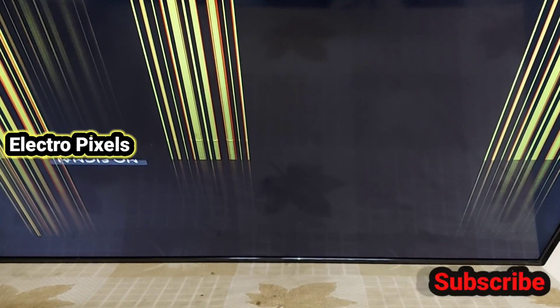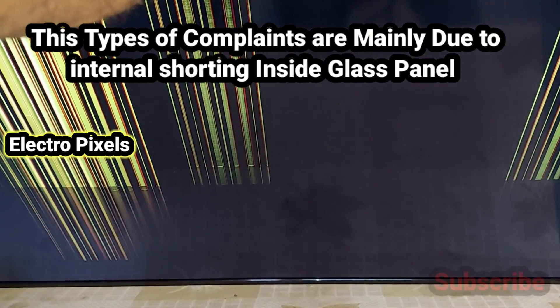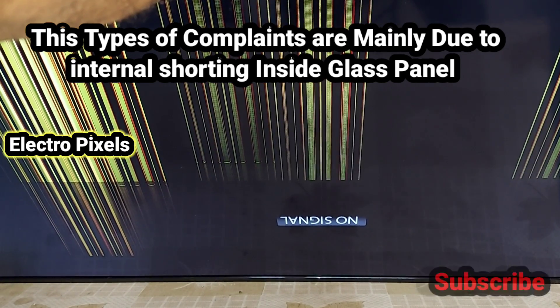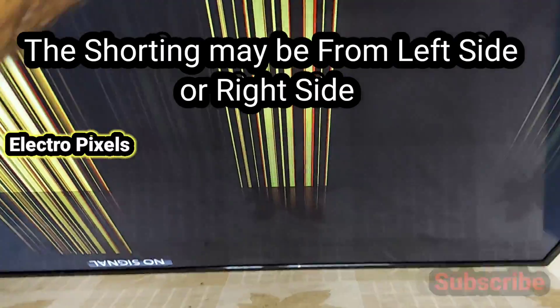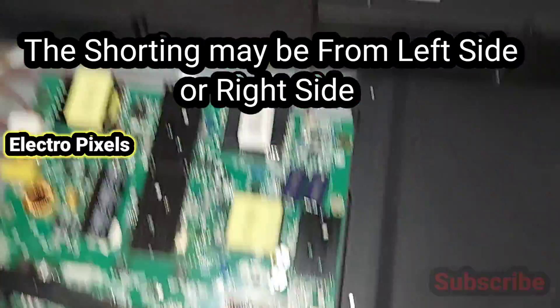These types of complaints are mainly due to internal shorting inside the glass panel — here the gate signals are shorted inside the glass panel, either from the left side or the right side. If both sides of the panel are shorted, then we need to replace the panel.